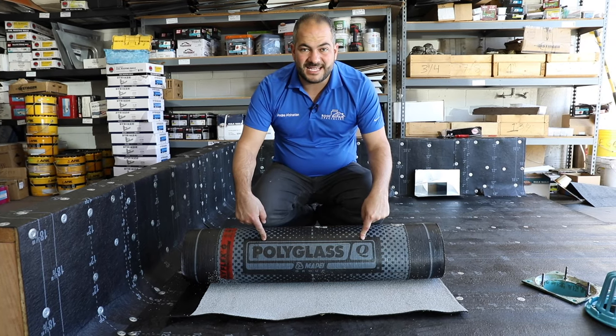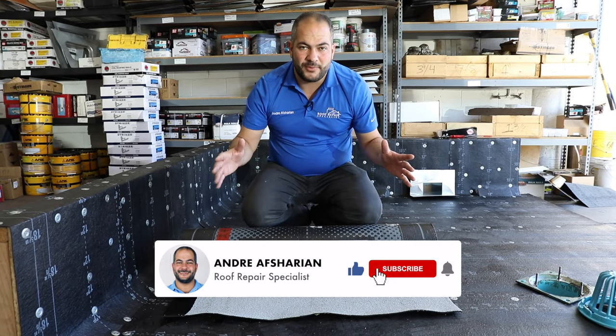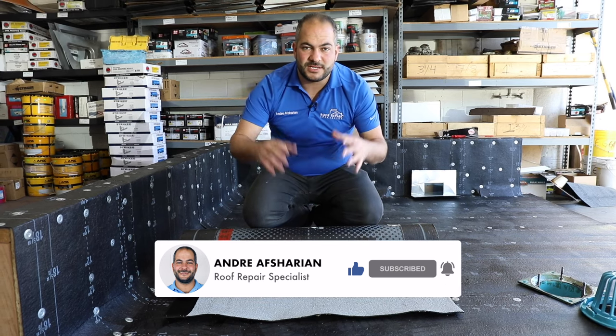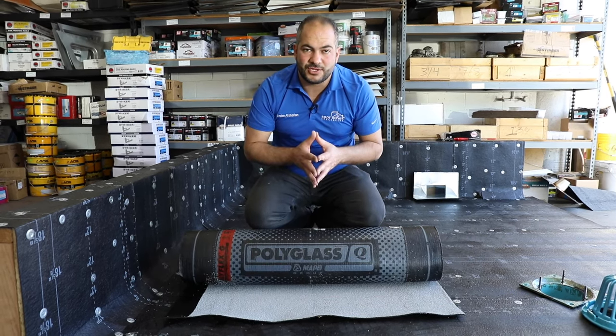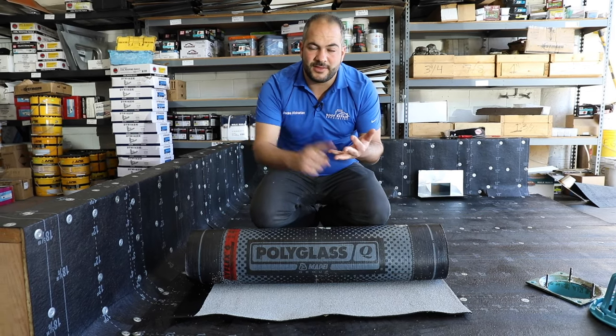We're going to be installing a roll of poly glass torch down roofing. What I always recommend is make sure that you install the entire system properly — not only the torch down cap, but your base layers and your flashings. Follow the manufacturer recommendations. We like working with poly glass and we use their base layer and their mid-ply.